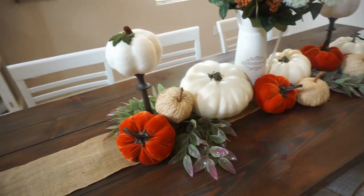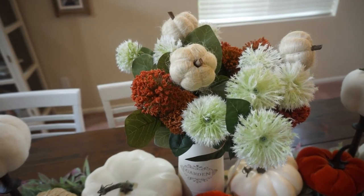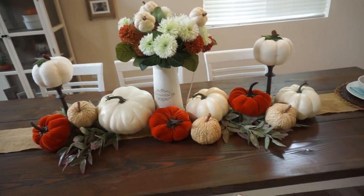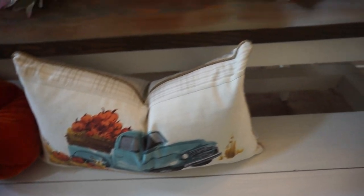I hope you guys love this video. If you did, don't hesitate to give it a thumbs up. And if you're really excited about fall, please subscribe to my channel so you don't miss out. I will see you guys with part two of my fall clean and decorate with me. Thank you guys so much for watching. Bye.